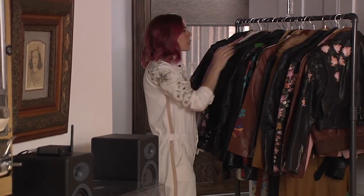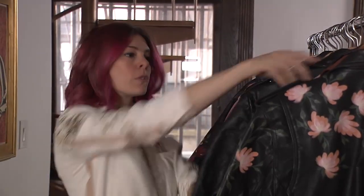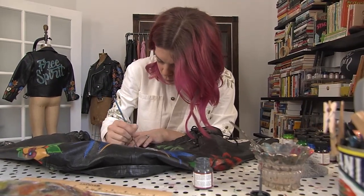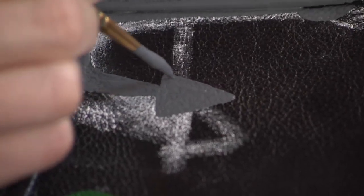Leather jackets are pieces of clothing that required an immense amount of fossil fuels, animal byproducts, feed, water, and effort. So if we can reuse them and give them another life — if they were loved in the 50s, 60s, or 70s, and now we can get a whole other generation out of them — I think that's even better.